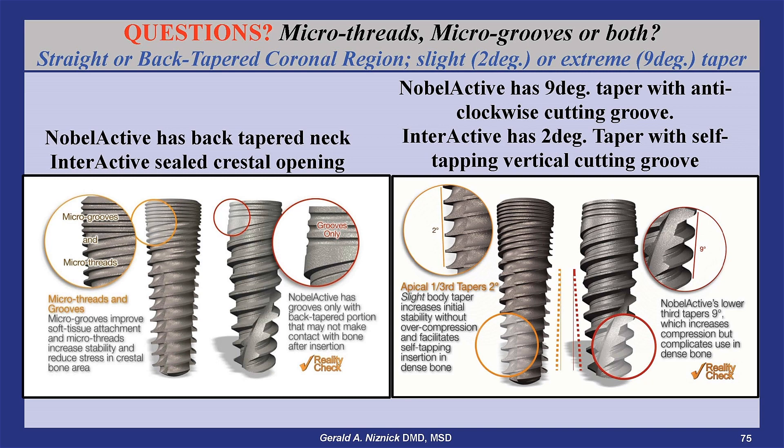The Nobel Active is tapered nine degrees with cutting grooves designed to function in counterclockwise rotation to assist unscrewing of the implant when its aggressive taper results in it being wedged into dense bone. The Interactive has only a two degree taper and its self-tapping grooves facilitate insertion in both dense and soft bone.